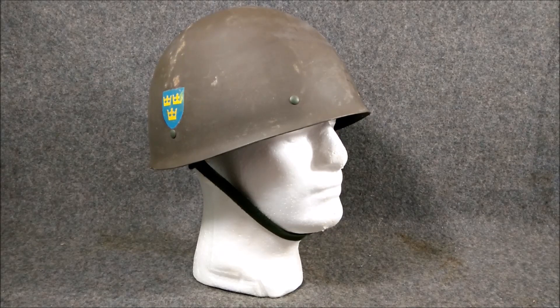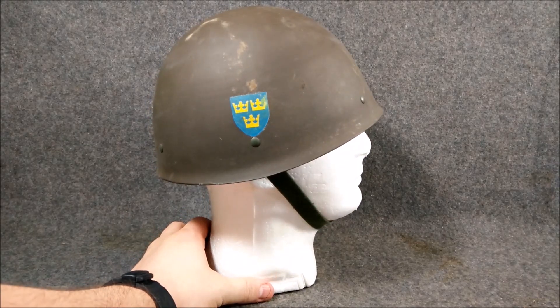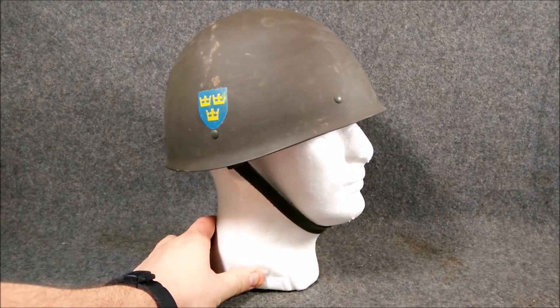If you haven't seen my other video on the Swedish M37 helmet, I'll try to put the link in the description and in the video so you can check out the main history on the shell development. I'm not going to spend a lot of time on the actual shell in this video — we're going to be talking more about the liner system, because it did change. The shell is essentially exactly the same as the M37.